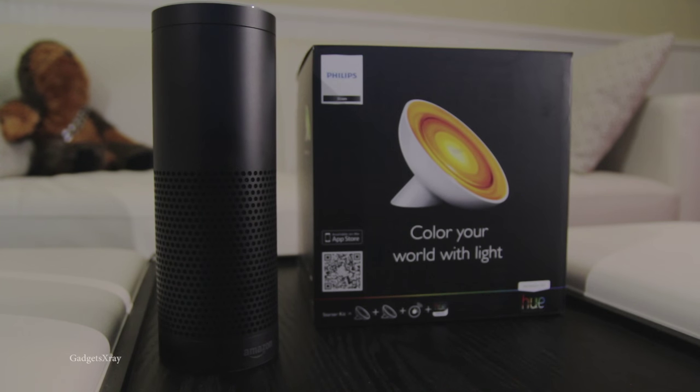It's not a surprise seeing Amazon adding so many devices to control your home, and one of my favorite devices is this Philips Hue Bloom, which comes in a big box here.